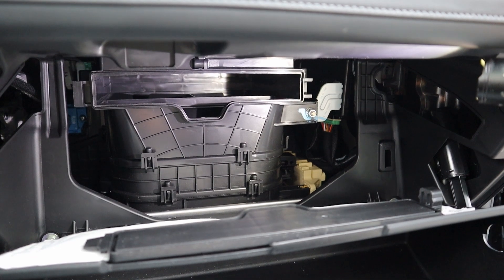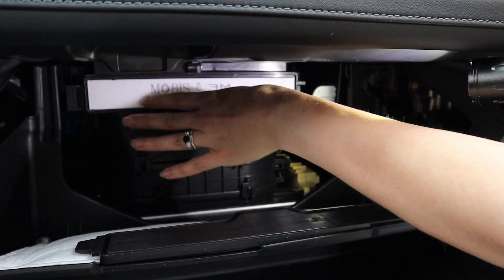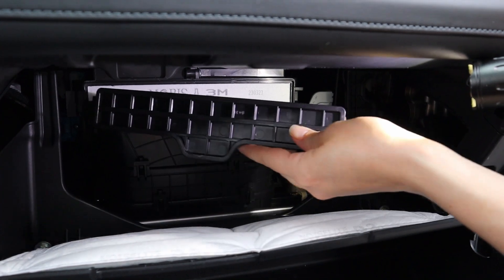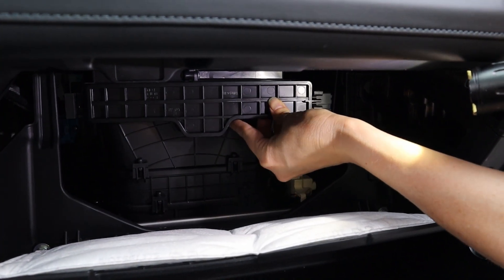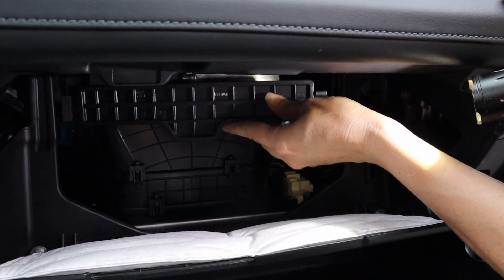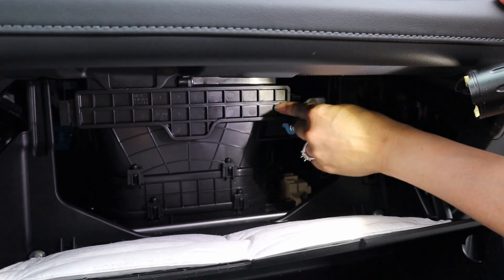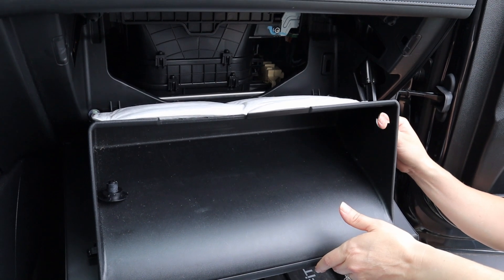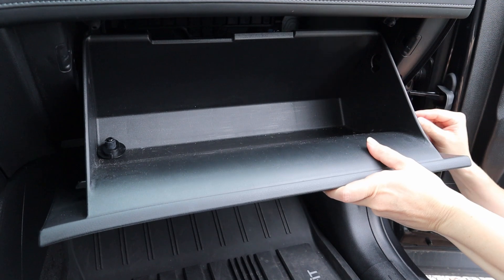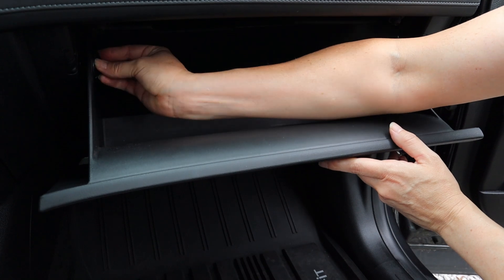Installation is just the reverse — slide in your new air filter, put your cover back on and clip it into place. Then reinstall the glove box by first putting on the outer support bracket, then putting in the internal clips.